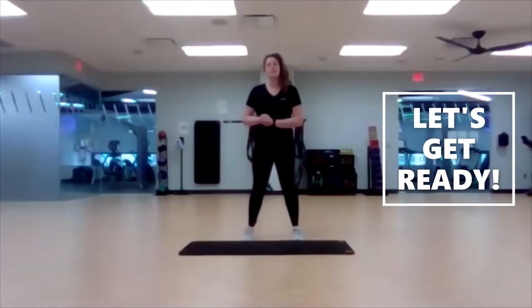Movement break today. We've got a lot of movements that we're going to go through, not just stretches. So grab a mat or a soft surface and we'll go ahead and get going.